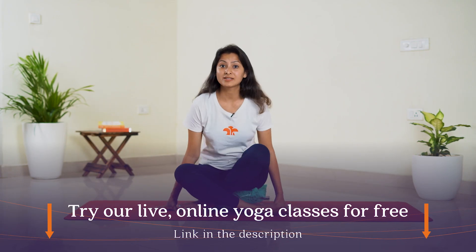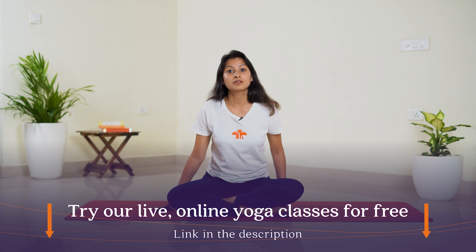Let's get started with our practice. Place the pillow or the cushion under your hips. You can sit either in cross-legged position, Vajrasana, or you can even sit on a chair if you have any knee issues. Inhaling, just lift your spine slightly up and bring about the length in your spine. Gently roll your shoulders back with chin parallel to the ground.